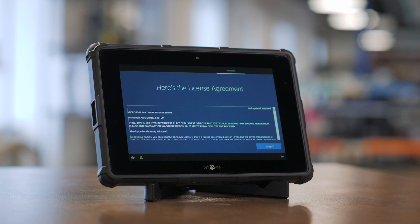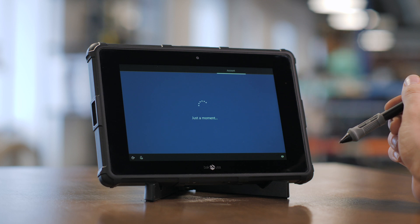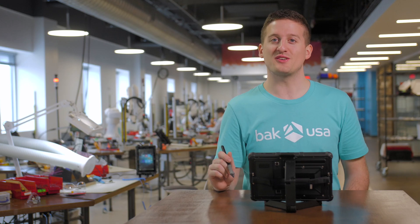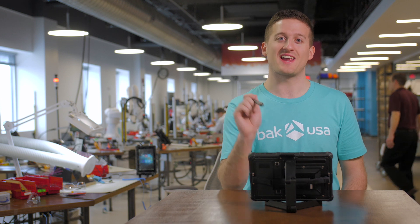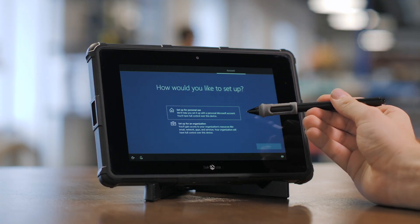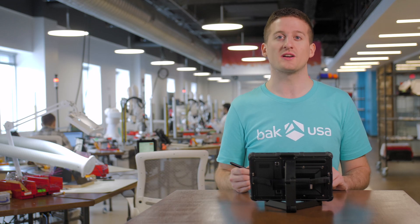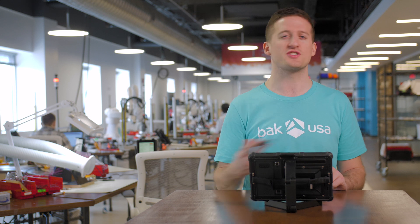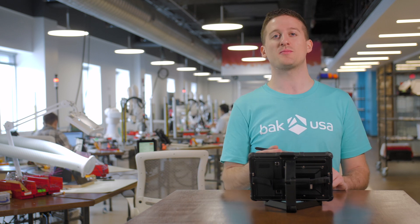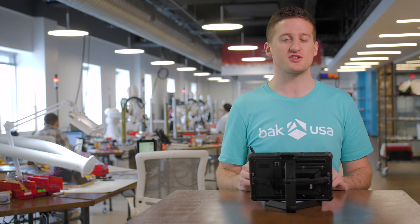If you're connected to a network, you're going to need to agree to the Windows terms and conditions to continue with the out-of-box experience. Please select accept in the lower right-hand corner. Now let's go ahead and get the account all set up. On this screen you'll be able to select either setting up the computer for personal use or for organizational use. If you're going to be using your own email address and connecting to your own Wi-Fi, you'll want to join as personal. If you're setting up through an organizational email using their Wi-Fi, select organizational and select next.